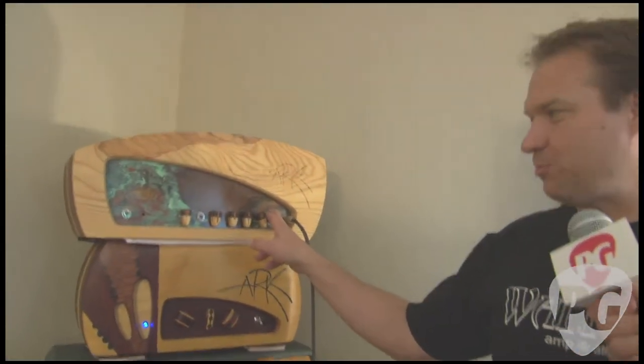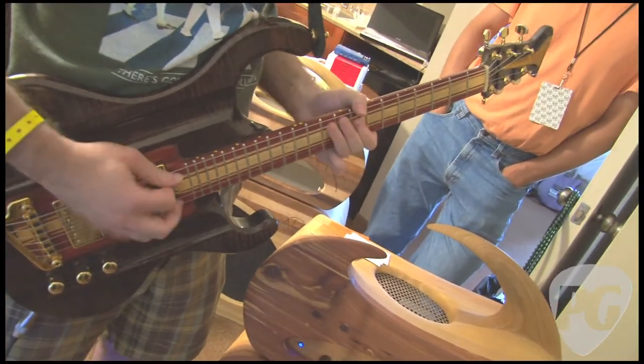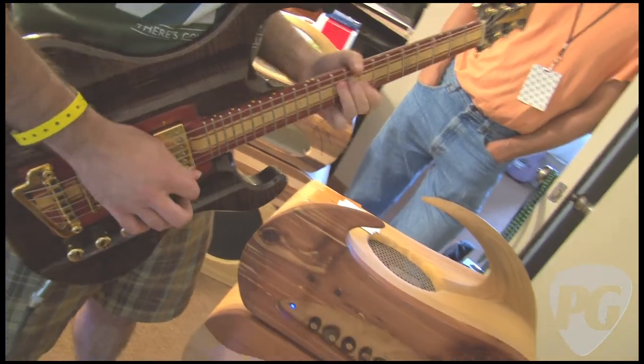Do you want to show us some of the other settings with the different preamp position? Yeah, let's do it with a little more gain — we'll boost the preamp. That's a little cleaner.